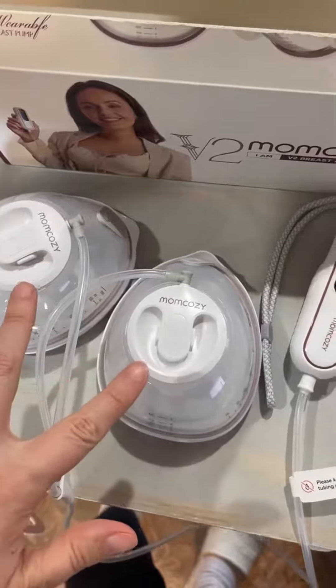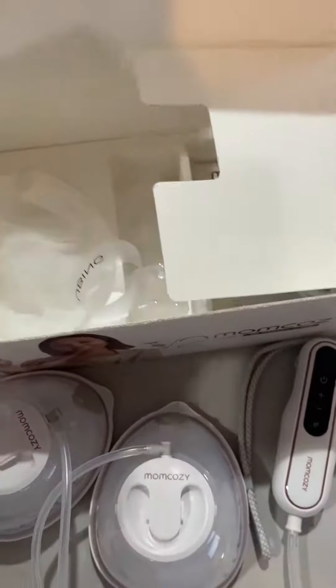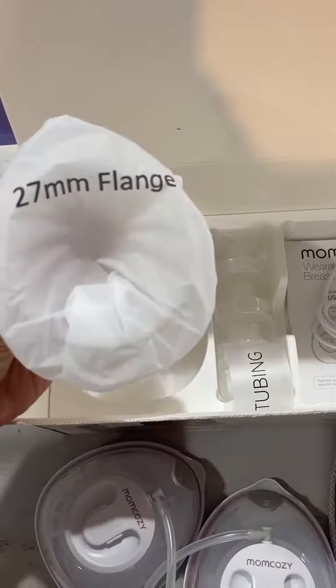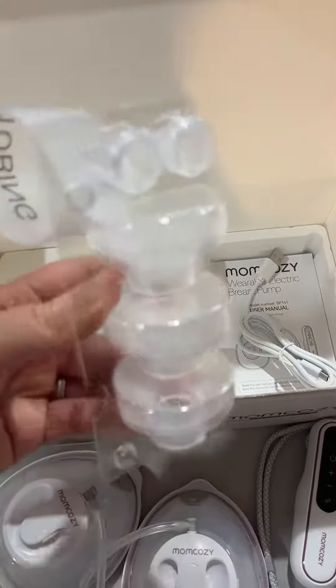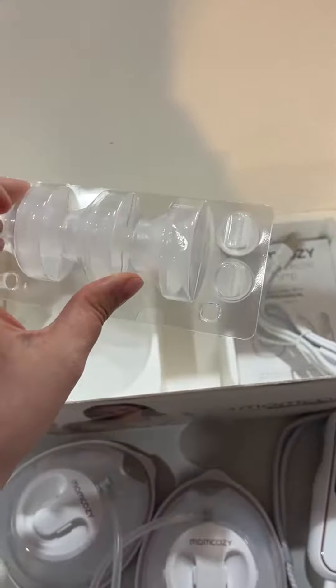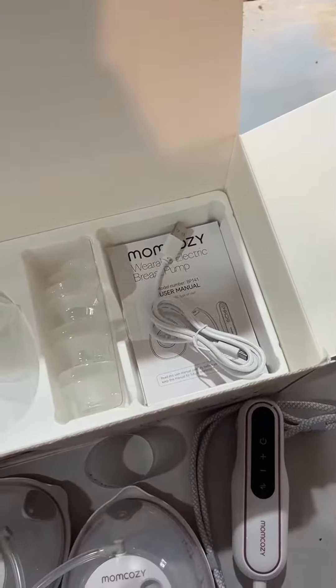Outside of getting the breast pumps themselves, they actually do give you a lot of different accessories. One thing that I really like about Mom Cozy is they're really great about providing you extras so you don't have to reorder. You get some additional flanges — these parts actually go inside of the breast pumps themselves, and you get some additional ones because sometimes they can get kind of gunky after a while. And then of course you have your charging cord and also your user manual.